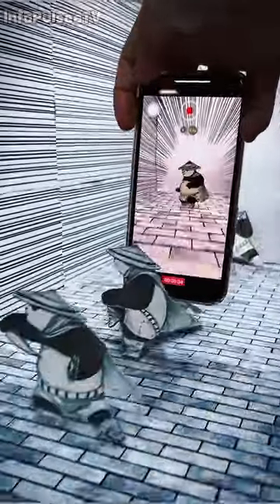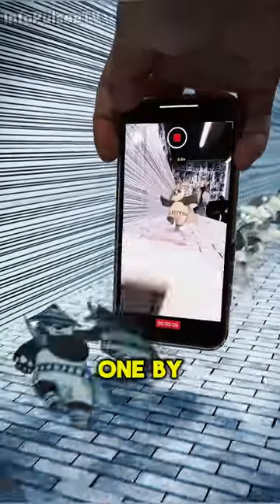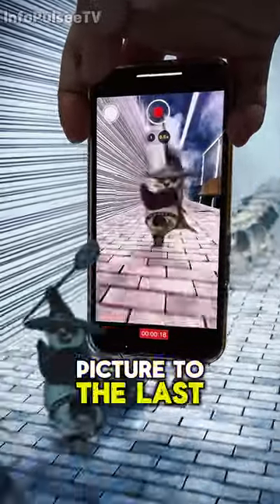This man has a very interesting talent. He cuts out the characters he draws on paper and attaches them to the floor one by one in order. Then, in the scene he arranges, he takes a video recording with his phone, starting from the first picture to the last picture.